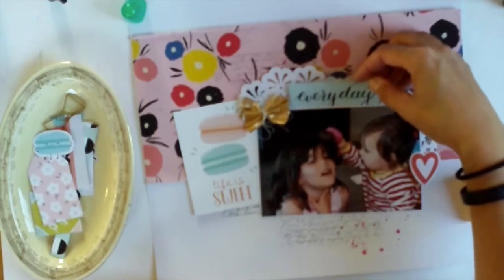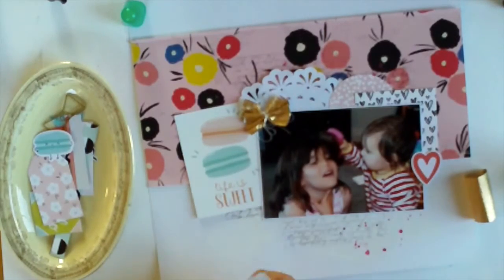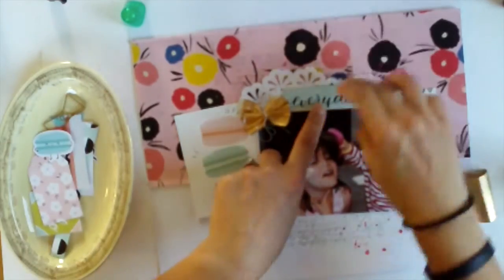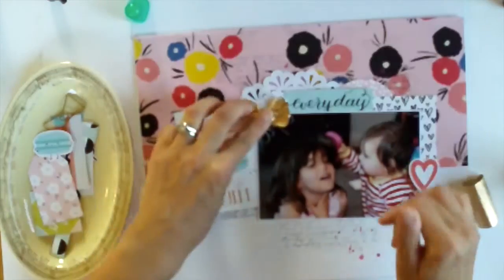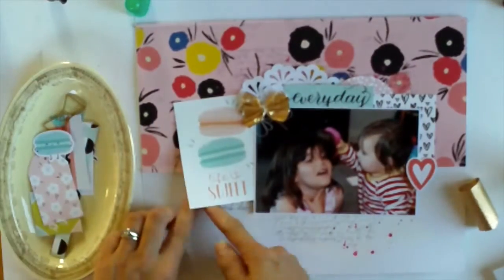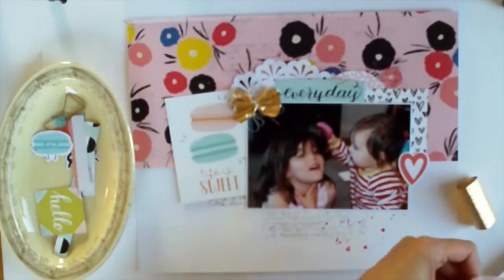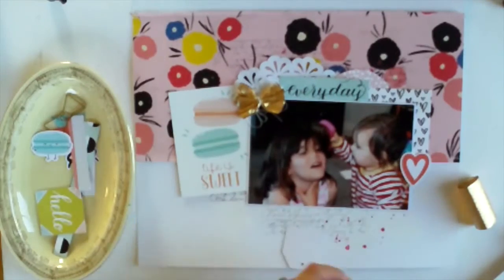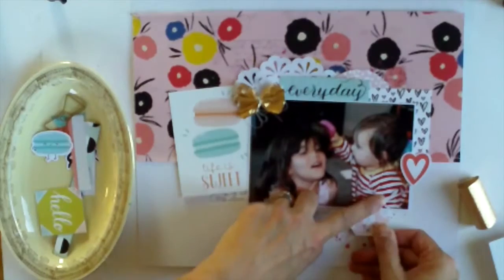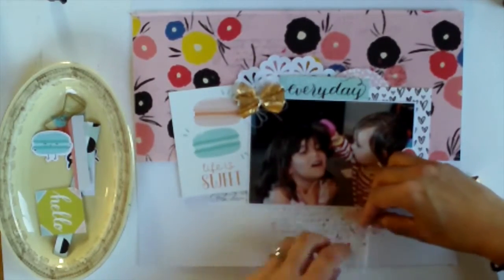That 'everyday' is an exclusive cutter part that came with the kit. I didn't mean that they brush each other's hair everyday — it's more that this is an everyday moment and I was keen to scrap it. Because she's wearing a red and white striped top I find primary colours really hard to scrap with, but because that floral has red in it I thought it helped tie that in really well. Also the heart on the right there is an exclusive die cut — I forgot to mention that we got exclusive ephemera in this kit as well.